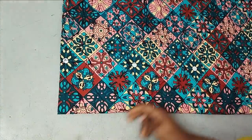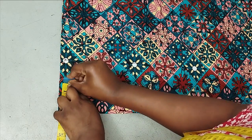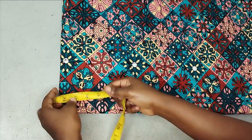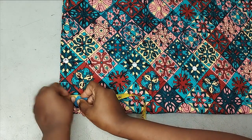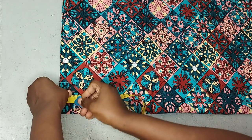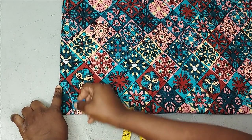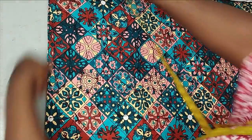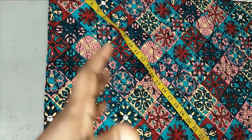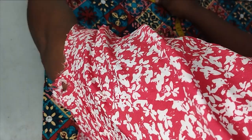I'm marking 3 inches for the neck width. For the neck depth at the back I'm working with one and a half inches, and also one inch — this is going to create a beautiful neckline. After connecting those points, the next step is to create the sleeve opening. Because it's a booboo style, the opening is quite wide.